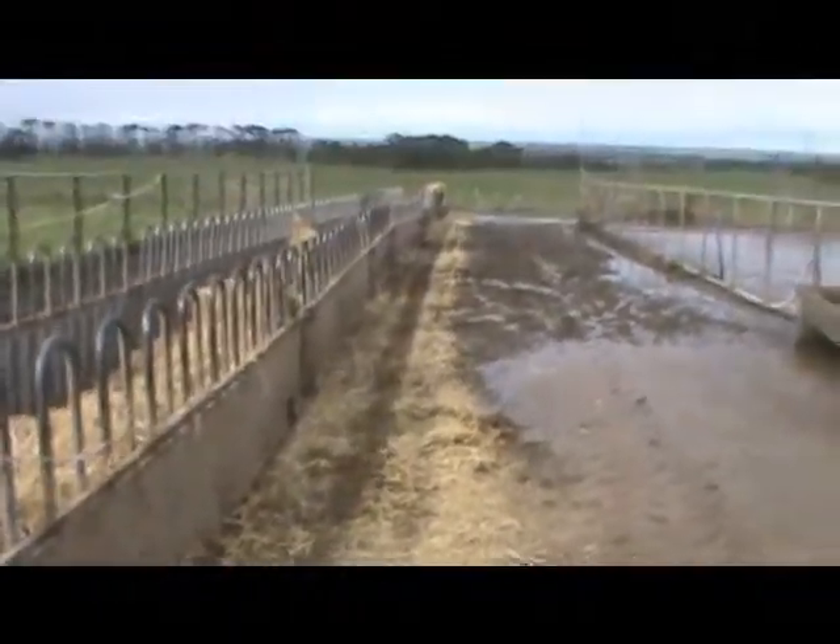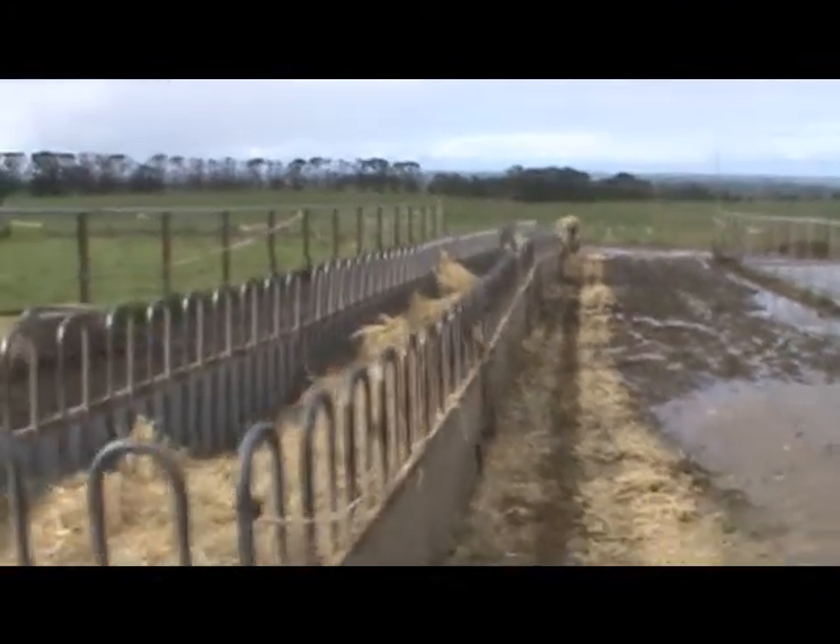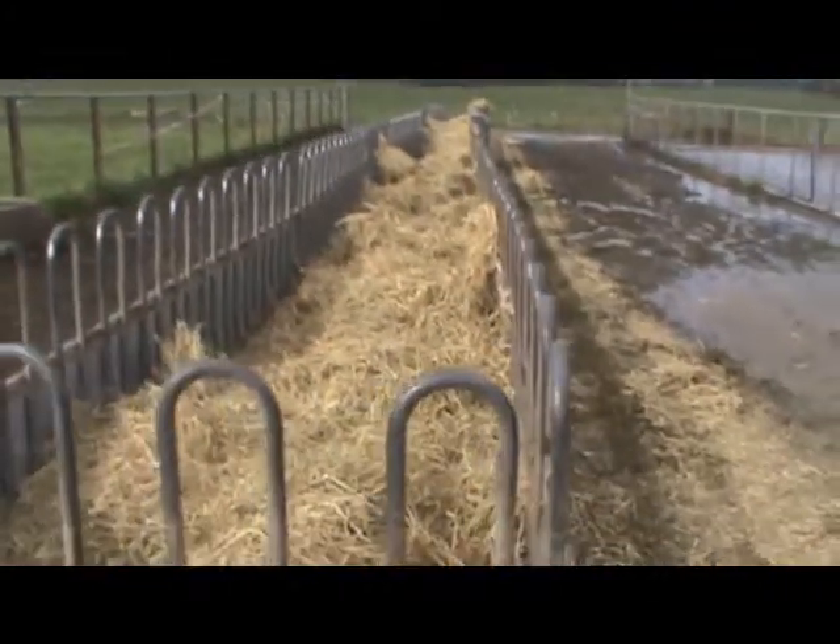As you can see, very minimal hay is left on the ground. That's why we have a front and a back on the machine, so that all hay is fed into the feed pad.